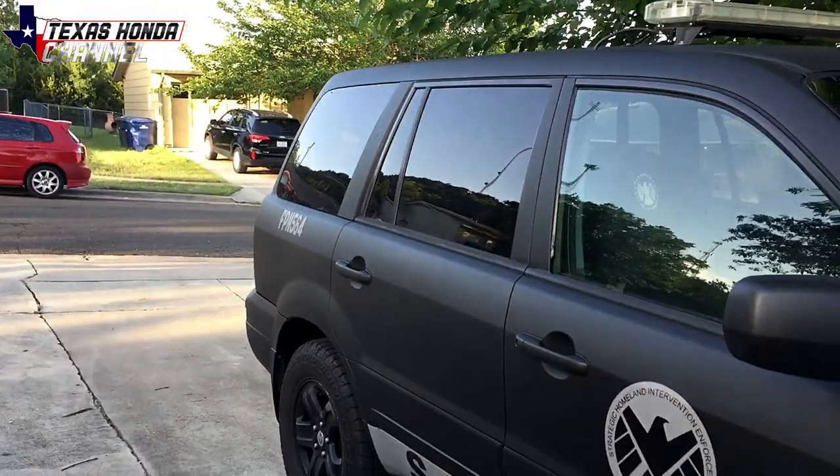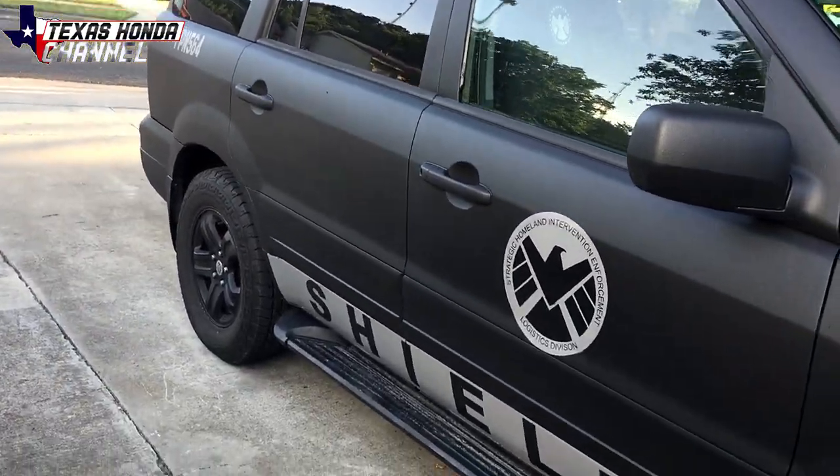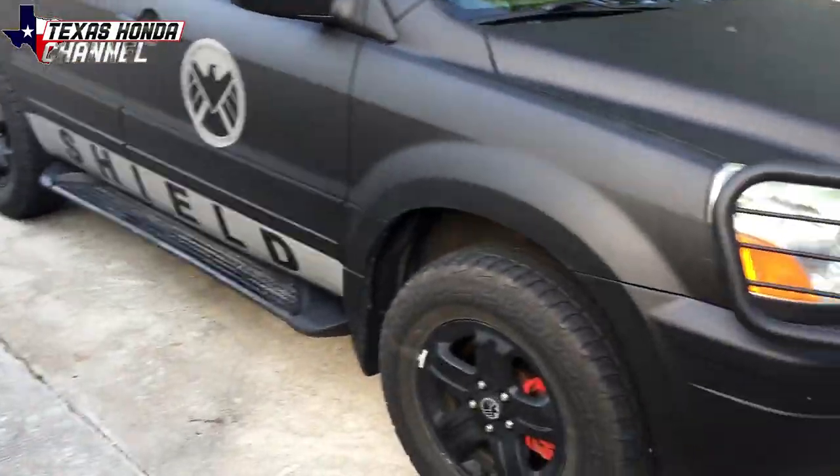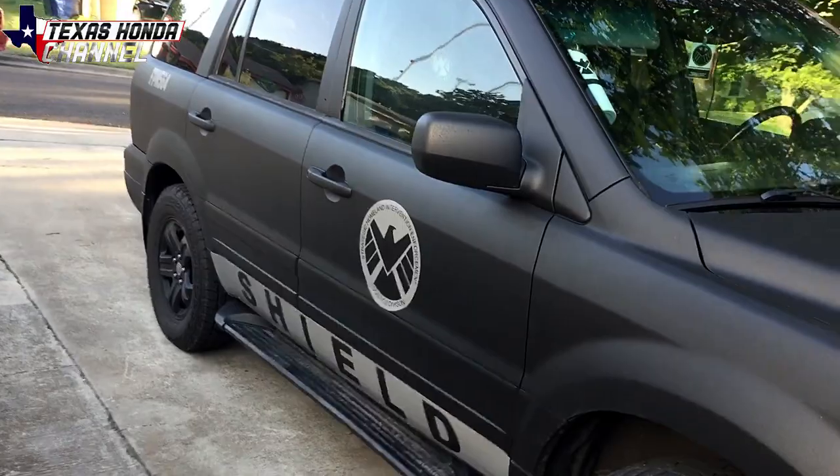I made it as a replica of the SHIELD vehicle they drive in Agents of SHIELD on Netflix. If you haven't watched it, definitely go — it's a really good series and ties into all the Marvel movies too, so it's really cool.